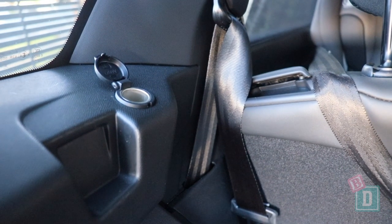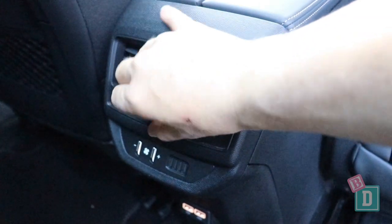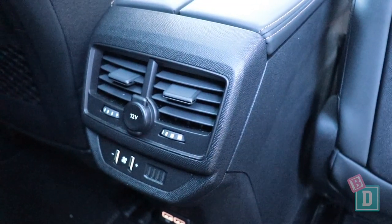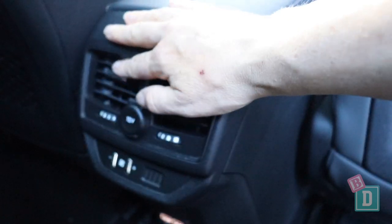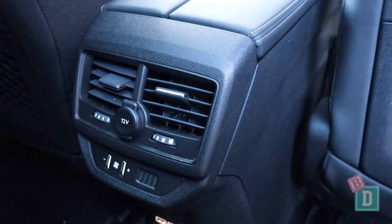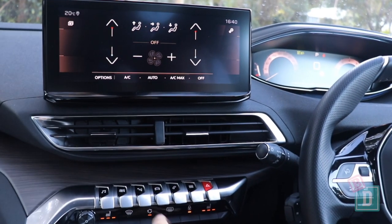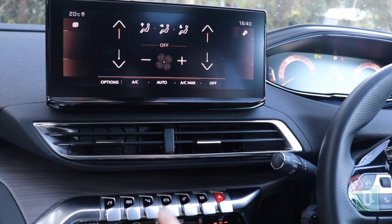There's a 12-volt socket on the left-hand side of the third row, as well as a 12-volt socket in the back of the central console and two USB ports for the second row passengers. When it comes to air vents for the rear passengers, there are some in the back of the central console for the second row, but none for the third row passengers, so you do rely on those and the vents in the front to cool the whole car down. You can control the air con through the front media screen, which is great.